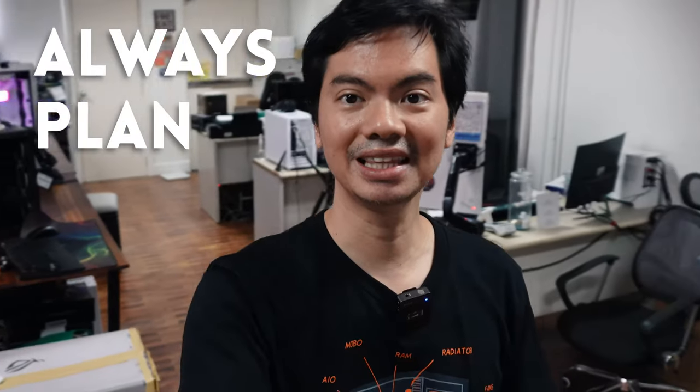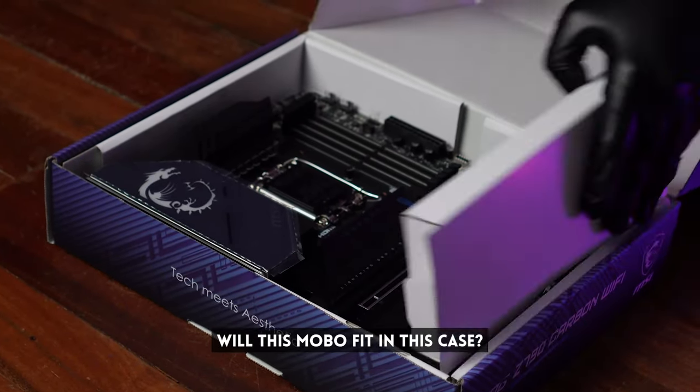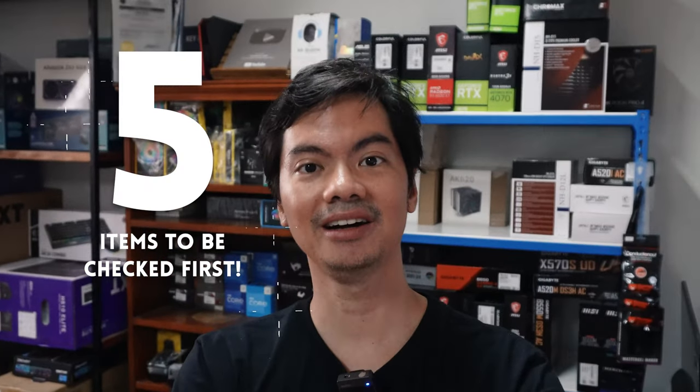Usually when we build computers, we plan things in advance because most things can be checked in advance. Is this motherboard in this case? Is this GPU okay for this system? So everything can be planned on paper, but what's so easy theoretically might not translate well in real life. Here are five scenarios where you actually have to be building your computer before you can see if the parts you've chosen actually work in your build.